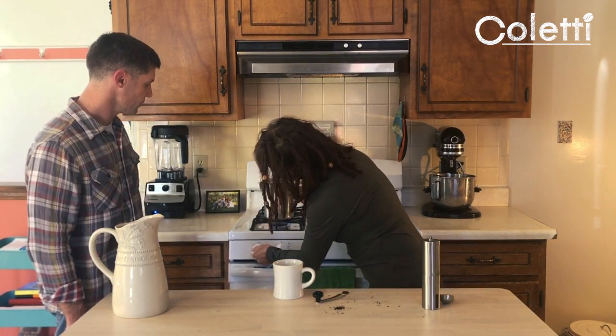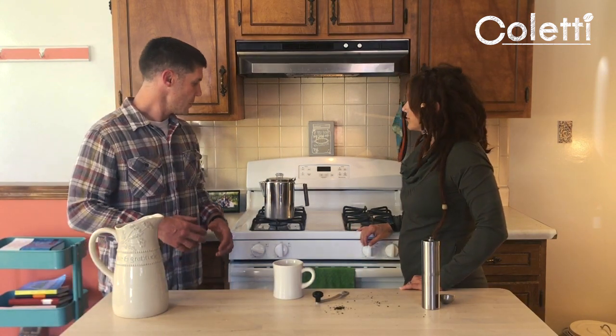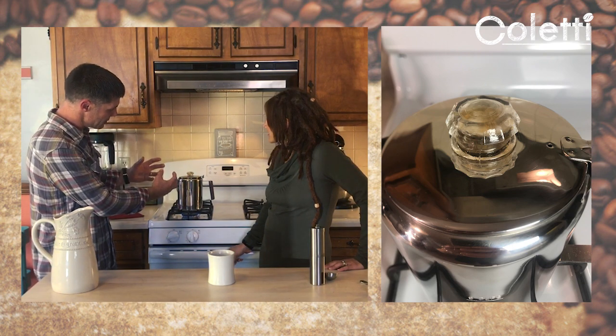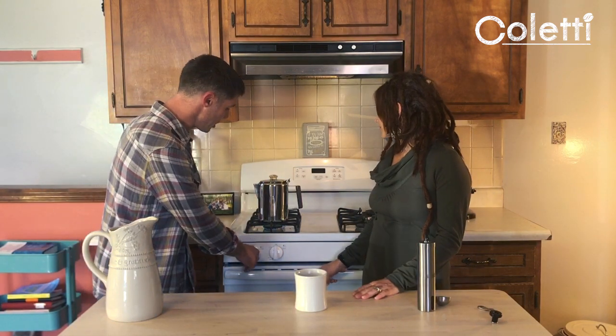We're going to turn our heat to about medium-low — this gives optimal extraction from the coffee. It takes a few minutes to bring it to perking, then you're going to let it perk for seven to ten minutes. Once the convection process begins, you'll see clear water coming up through the stem and into the globe, then draining down through the grounds and back into the pot. That's when you want to start your seven minutes — I like seven, but seven to ten works. Now that time has transpired, I'm going to go ahead and turn this off.